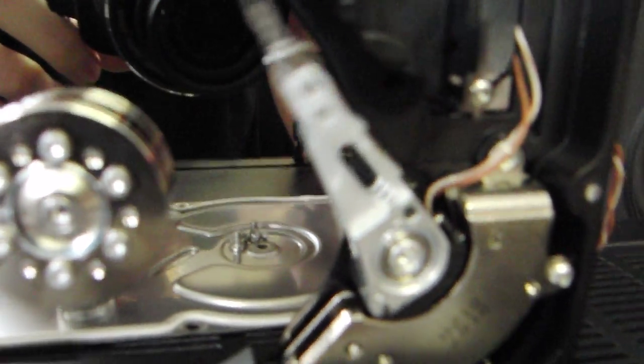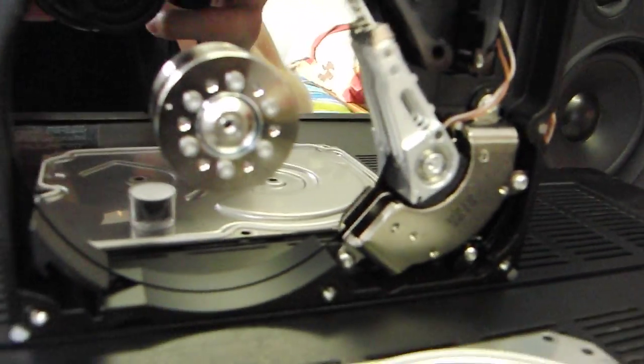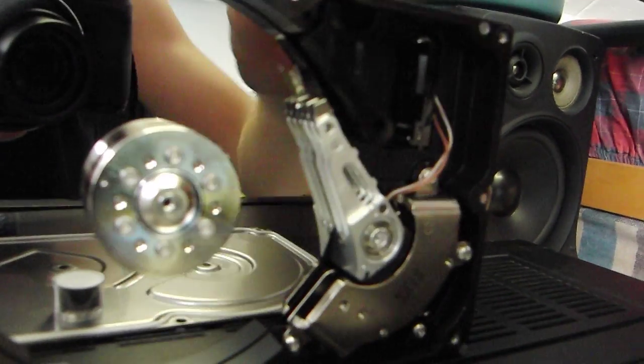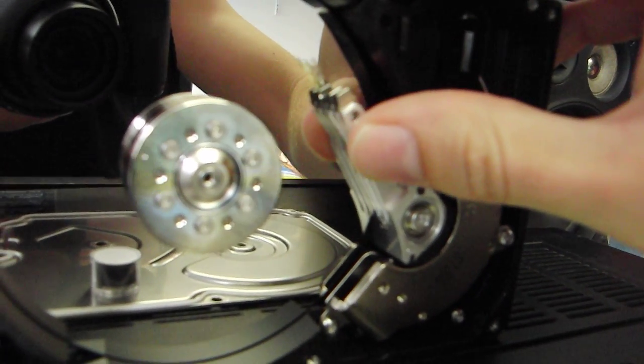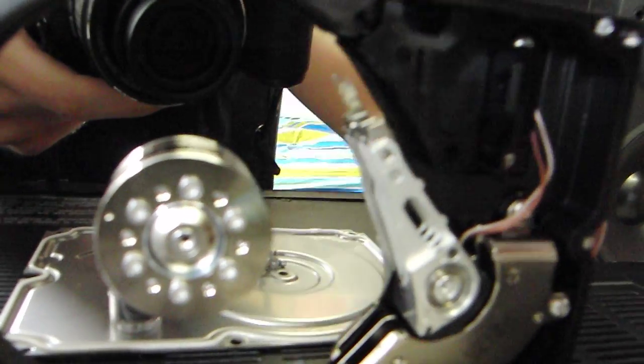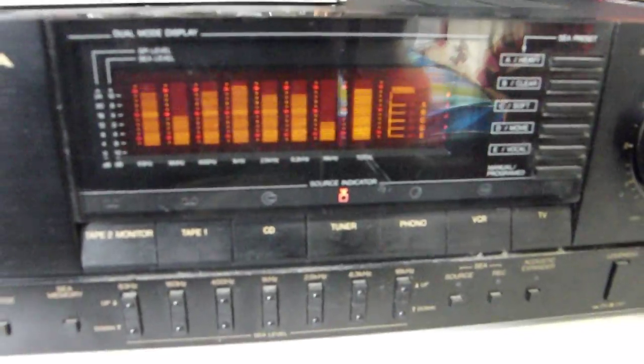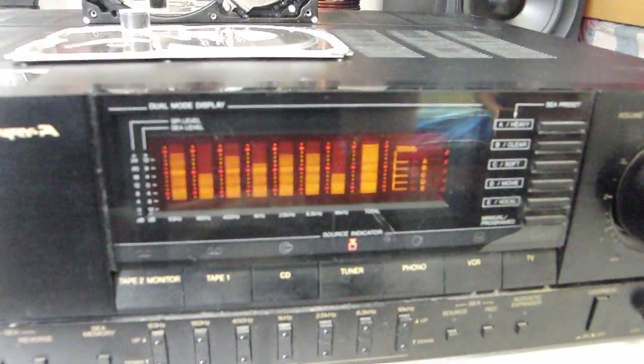You can clearly see it moving. The sound is really coming from that. Also the quality is not too good either.